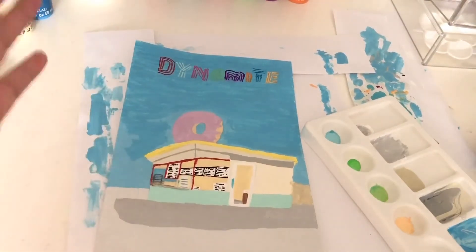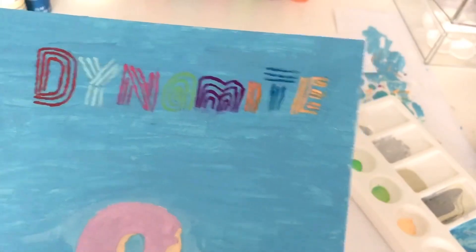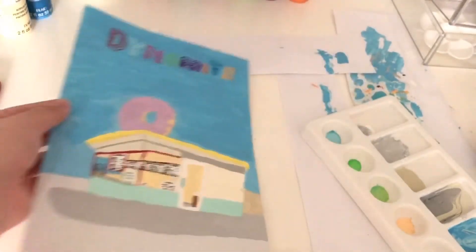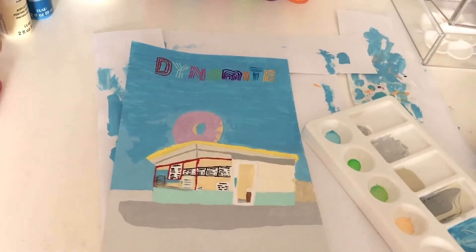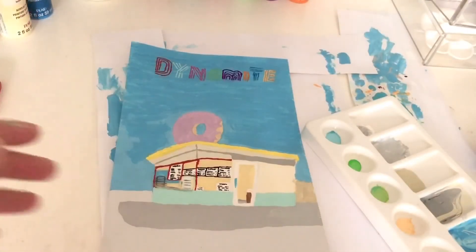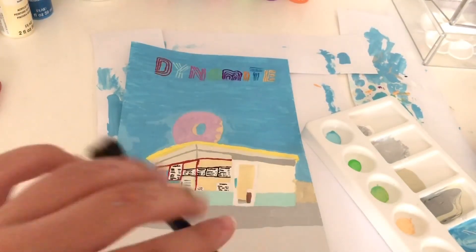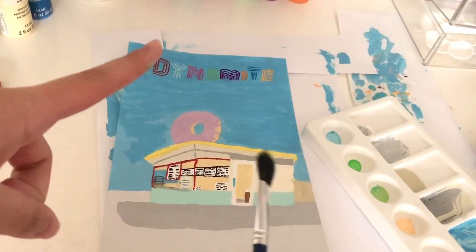The letters are done — it's not too shabby since I did it with a toothpick. If you're wondering why I used a toothpick, it's because I don't have a smaller brush than this. Now we're moving on to the final thing: dotting on the clouds. I'm just going to dip this into white paint and go everywhere.